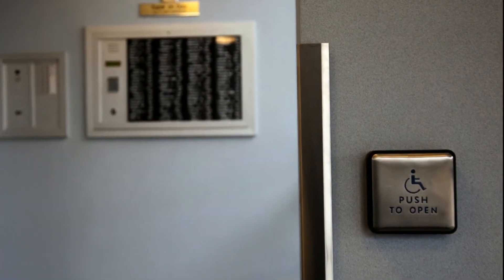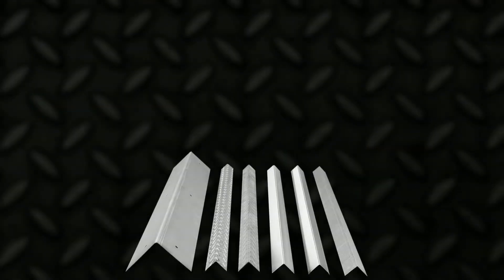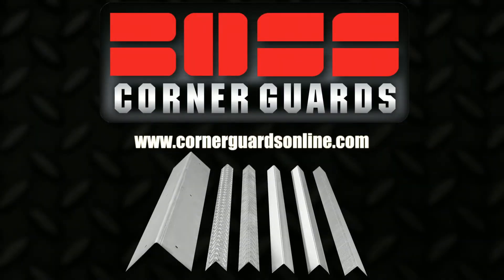cleaner look, and much better adherence to any wall. Visit www.cornerguardsonline.com to see our full product line and buy your new one-time corner fix solution today.